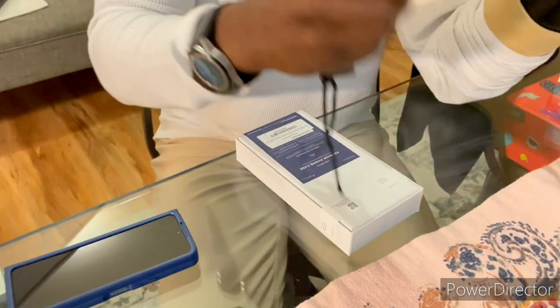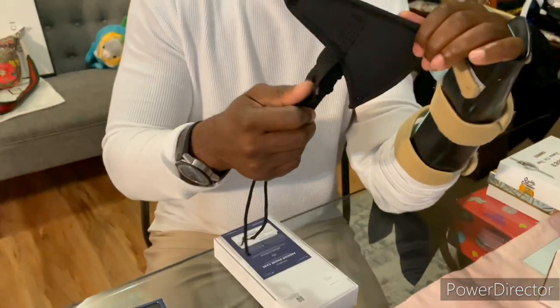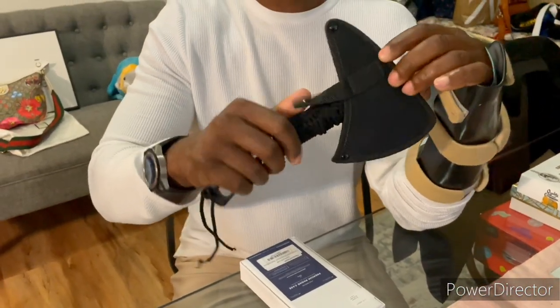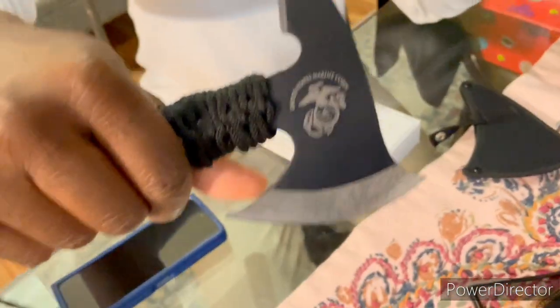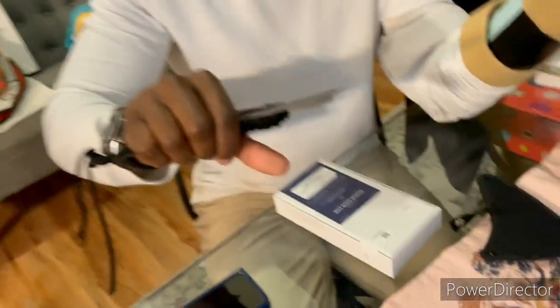So let's open up and see what we got. We'll use our handy-dandy unboxing knife, compliments of the United States Marine Corps. Let's see if I can take this out. There we go. Here we go — a little branding in there.